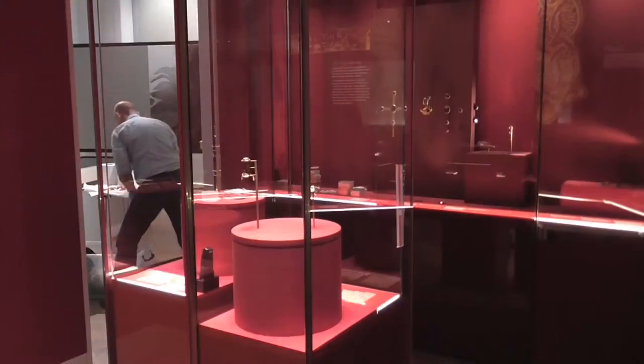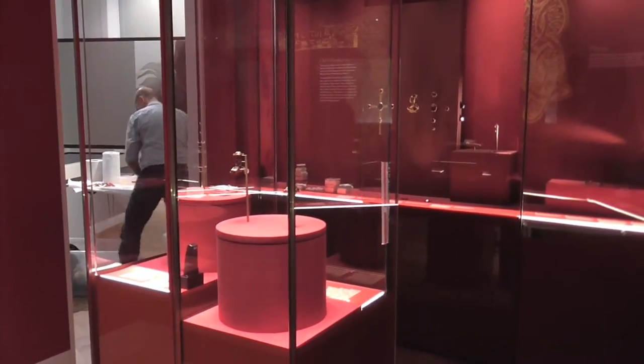We're now in the Treasury. The Treasury has some of the more iconic objects from the Staffordshire Hoard to really showcase their brilliance. One of the ways we're doing this is we're using two turntables so that people can get a three-dimensional view of the objects.